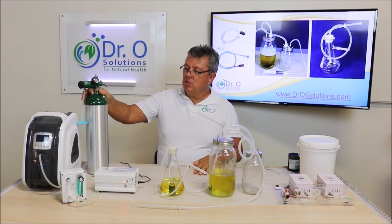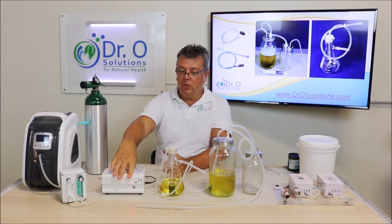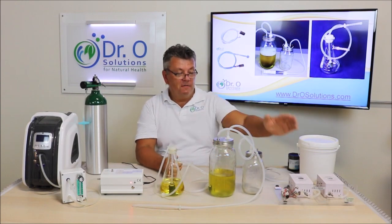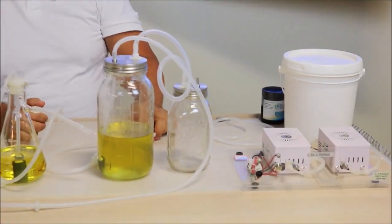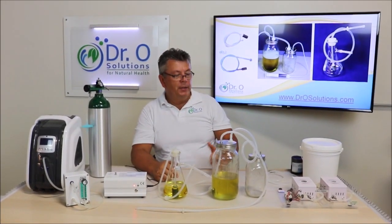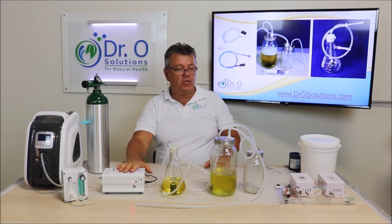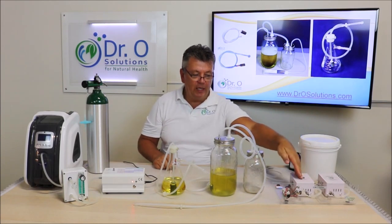Now I've covered the oxygen source. Let me cover what's available as far as generators go. We have a medical-grade generator available — that's mainly for therapy, but you can use it to ozonate oil as well. We also have a generator specifically designed for ozonating oils. This oil-ozonating generator produces almost ten times more ozone than the medical-grade generator, so it would take about ten of the therapy units to match the concentration this one produces.